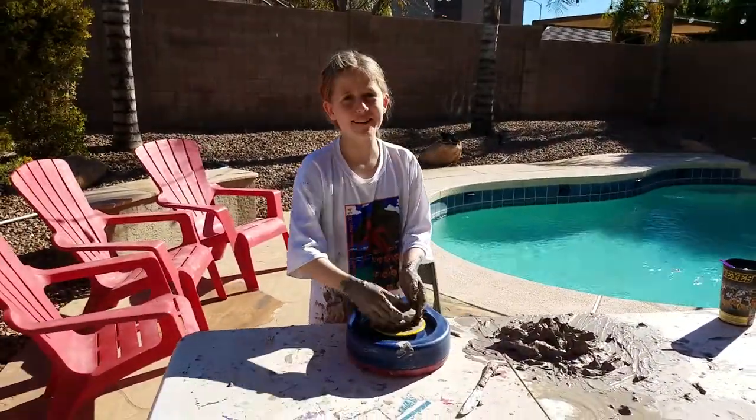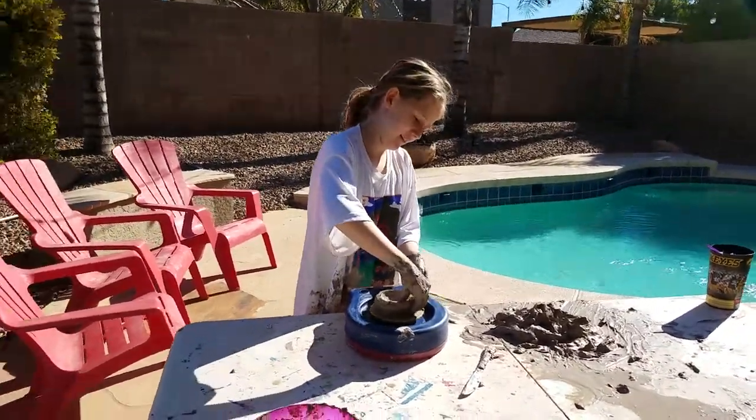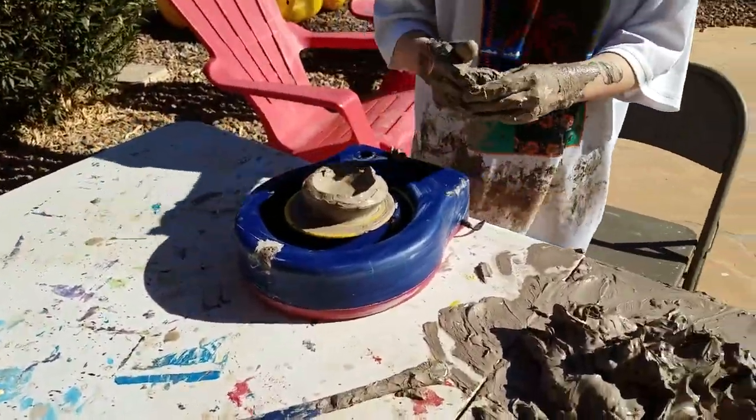What are you making? Pottery whale. Oh, nice. How long did it take you to get — how did you get the clay like that?